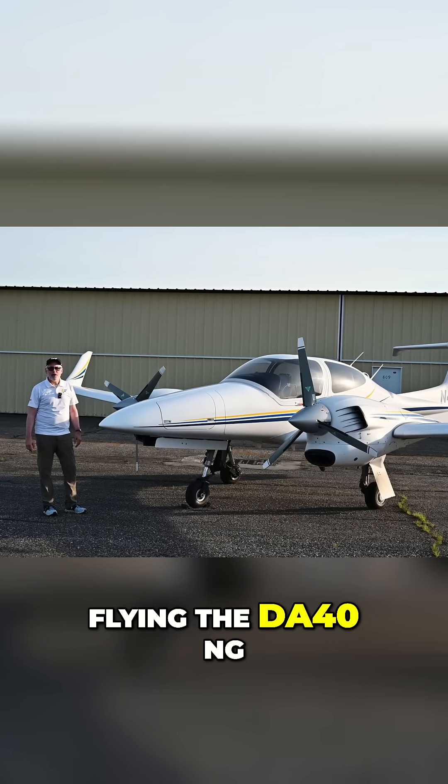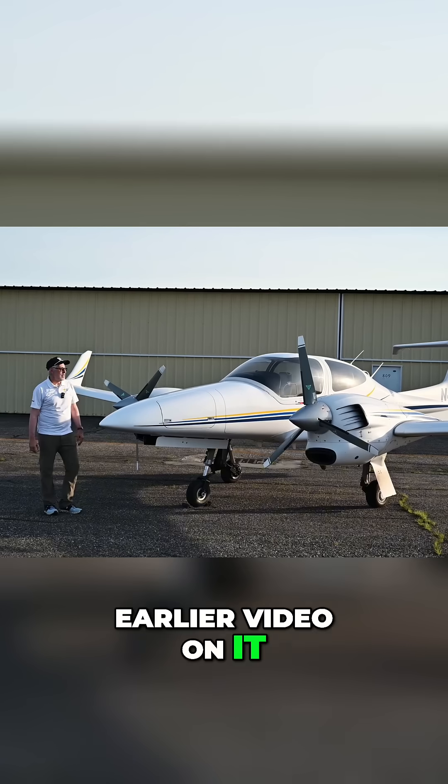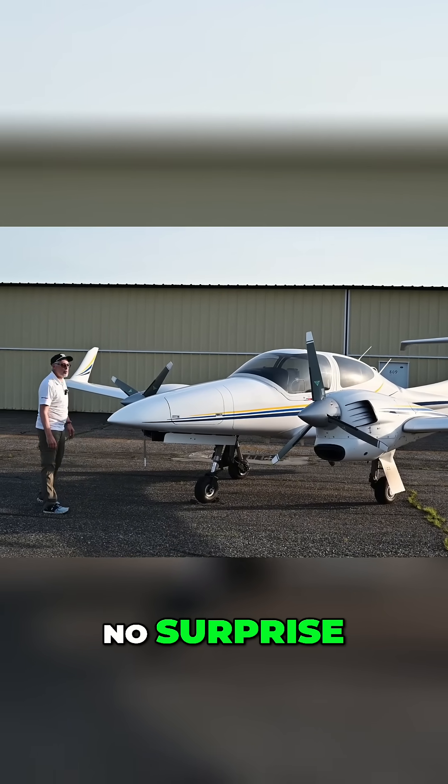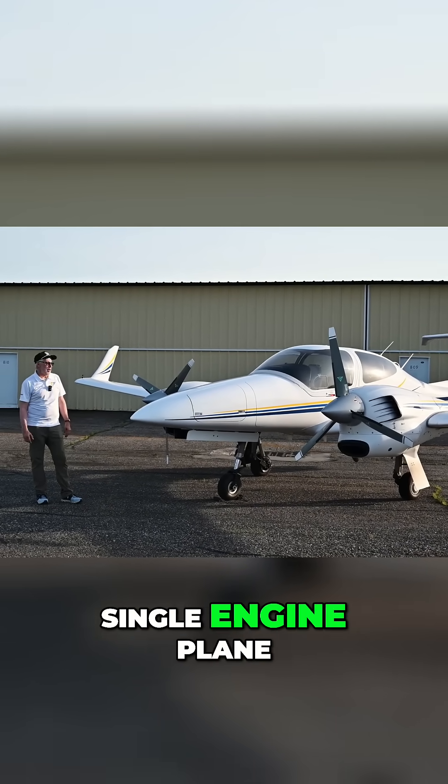For everybody who likes flying a DA-40NG and who liked our earlier video on it, this DA-42NG — no surprise — is basically the twin-engine version of that single-engine plane.